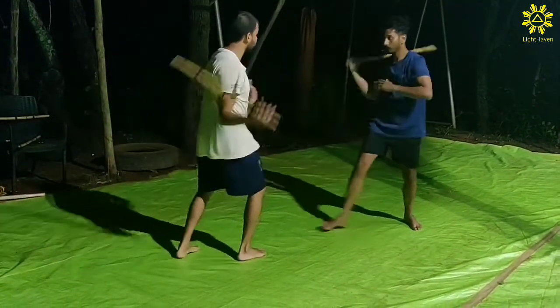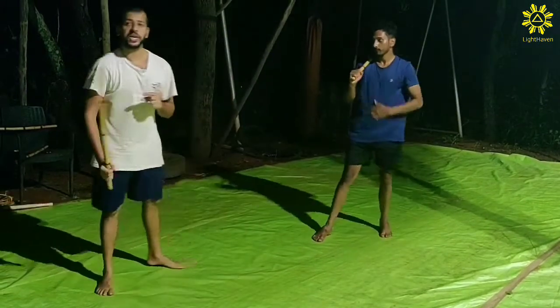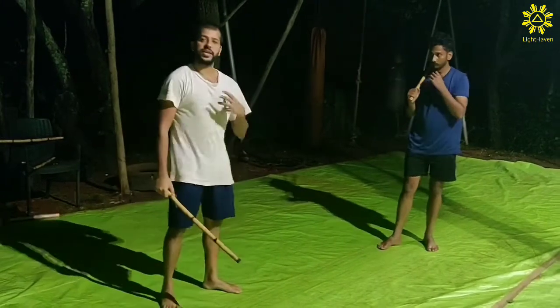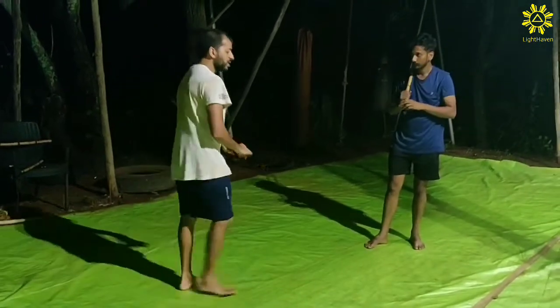The basic principles are the same, but instead of that umbrella, I'm cutting his hand.